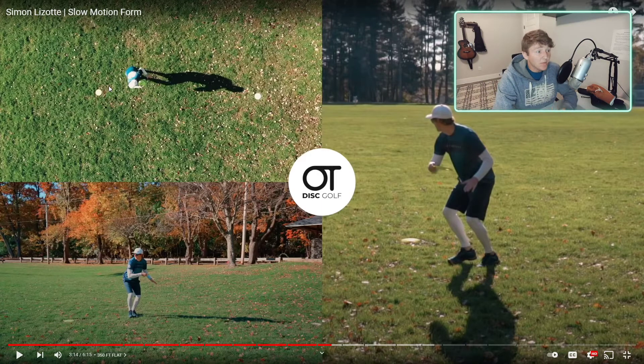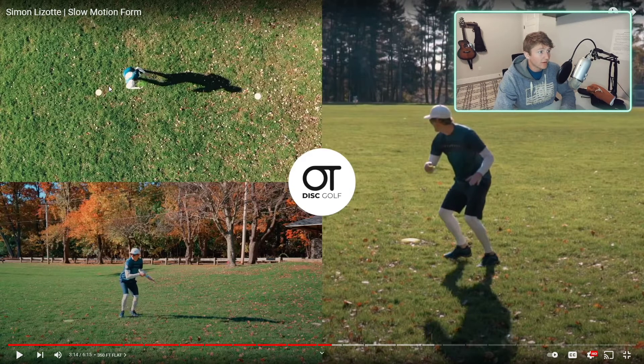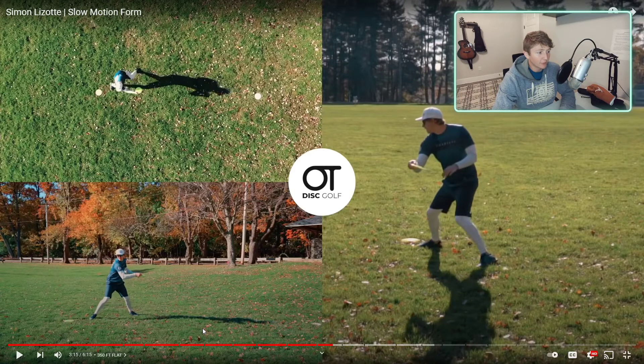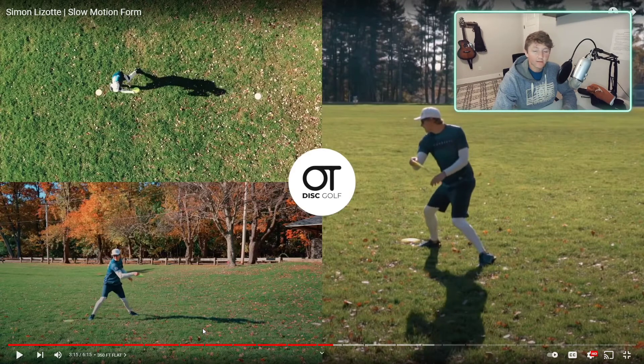You can see that beautifully on Simon Lizotte's throw here. He's looking forward, and you can see especially on the overhead view that the shoulder is pushing his head, pushing his head, pushing his head. When he gets to full extension - he's only throwing 350 when he can throw 600, so he's not fully extending - but at his max extension on this throw, his head is pretty much 90 degrees to the plane he's throwing, just like his foot. See how it's turned in a little more than perpendicular - that's how you get that extra power out of the hips.